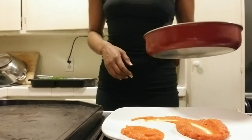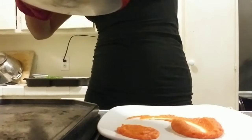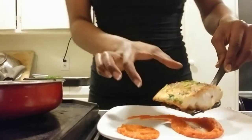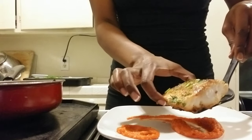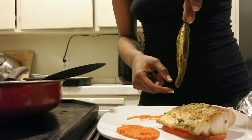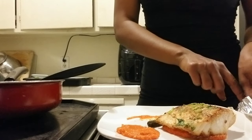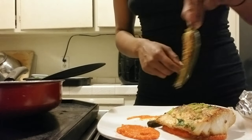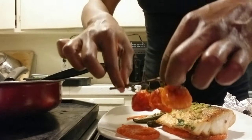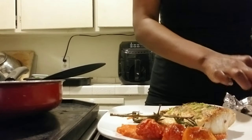Now that I'm satisfied, let's go ahead and take the fish out of the oven and plate it. Now I'm going to plate my jalapeños and add my vine ripe tomatoes — I lost one but I can do a little cheat there.